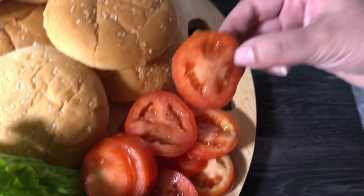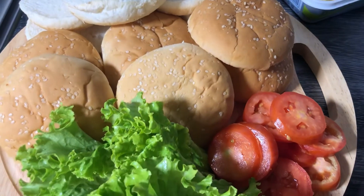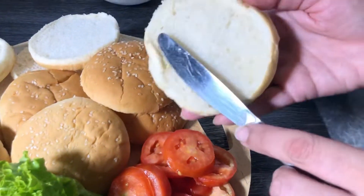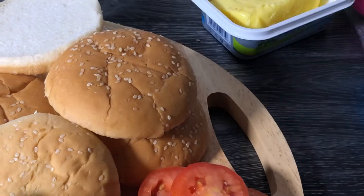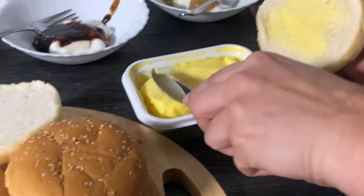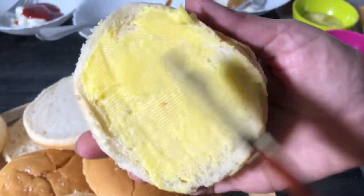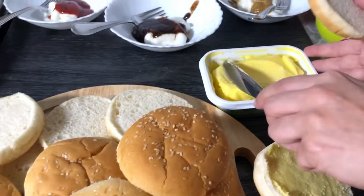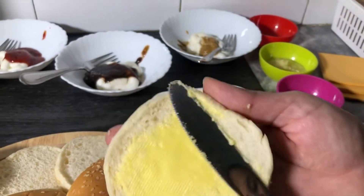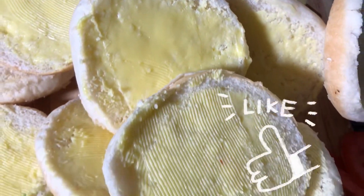We will add 4 to 5 tomatoes and cut them into slices. Now I am going to apply butter on both sides of the burger bun — on the inside of the bun — like this. I am applying butter on both sides of the burger bun for the assembly.